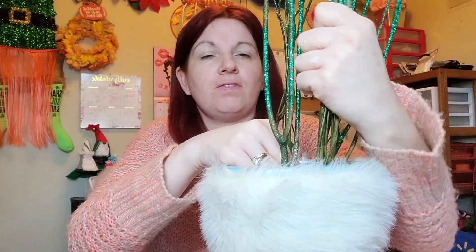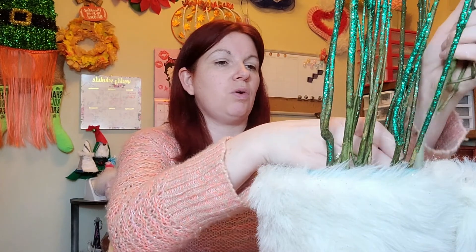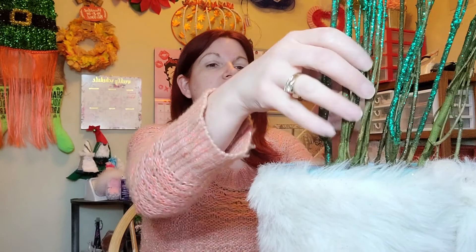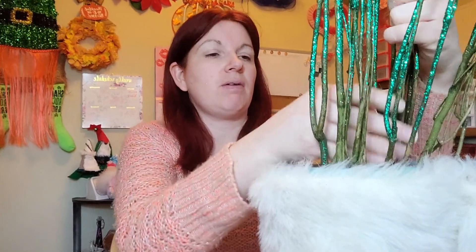I'm just pushing these down into the foam — I don't want to cut these branches because I like how tall they are. I'm going to move this one to the back since it can go taller. I'm starting to get a nice forest effect. I'm having a little trouble getting them to sit exactly where I want, but that's okay — I can play around with these as I get the other ones in place.